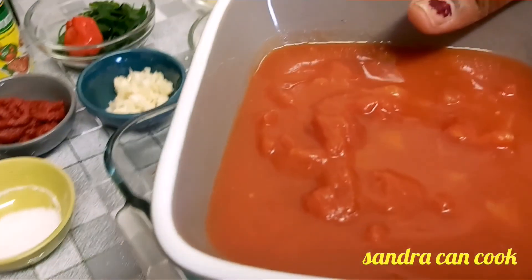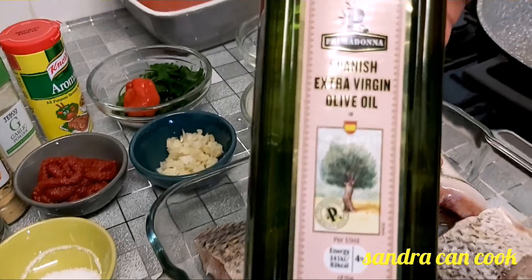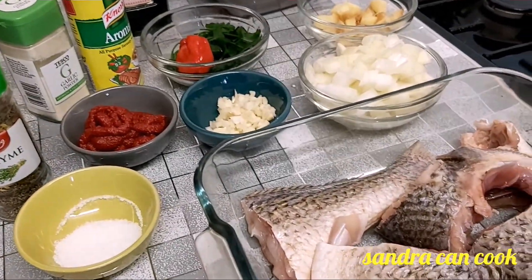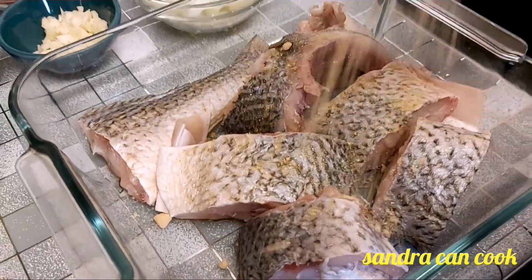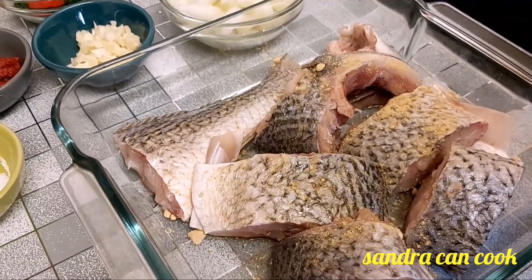I have some chopped tomatoes which I'll be blending in a minute. The last thing I have here is my olive oil. Before I start, I'm just going to use the dry spices to season my cloaca fish. So today is fish soup, guys.